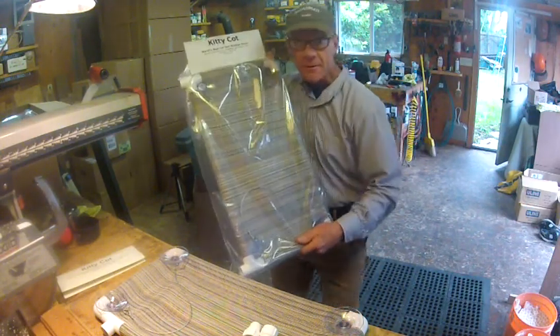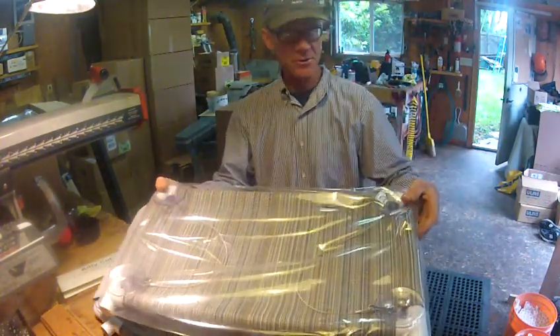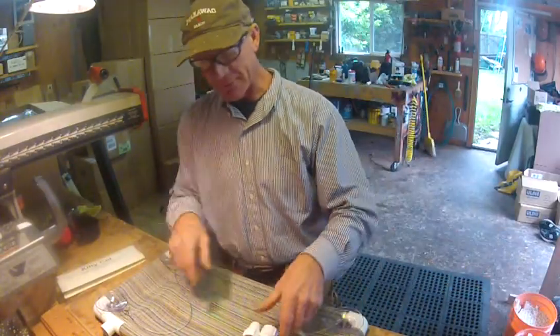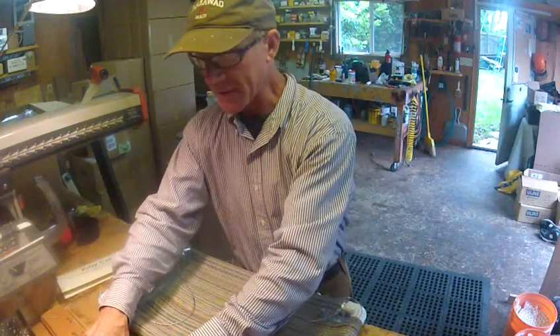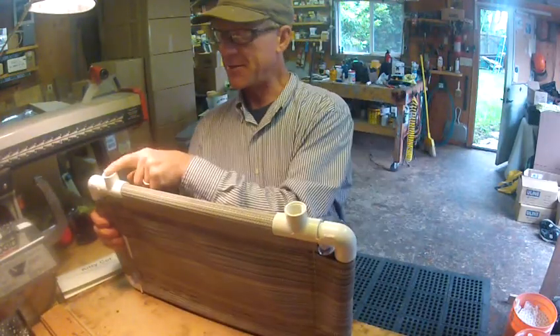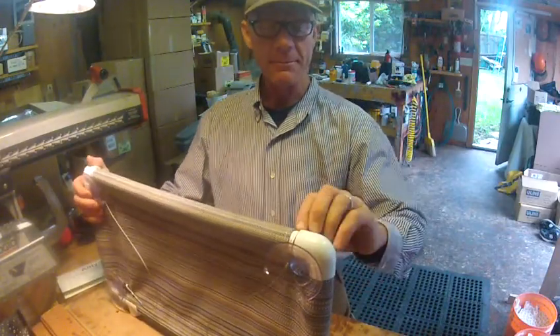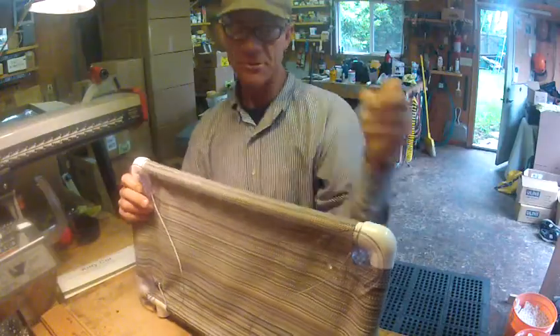Here's the original kitty cot. You've got a T on this end and a T on this end, and you take the suction cups out and they go into the ends of these T's here. The adjustable one's a little bit different — these are snap T's right here, and that means the suction cup pins pull out. The pins were the wood sticks.